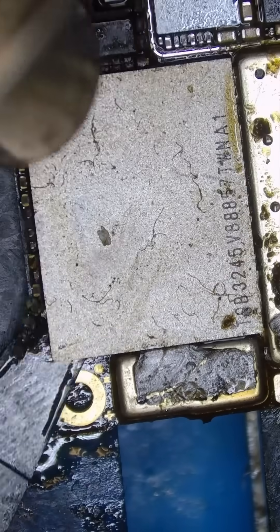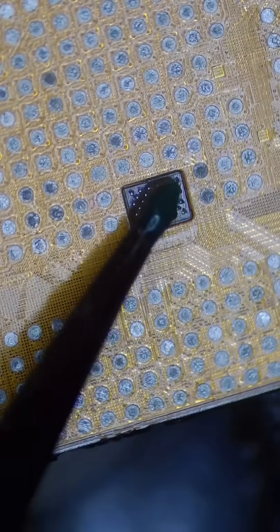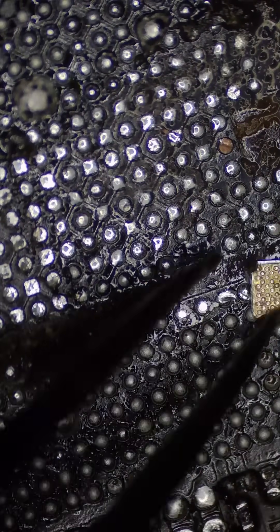Now we can remove the memory chip, which holds all of my customer's pictures. Let's clean the CPU on a heating platform — and whoa, I see something. The CPU is missing a capacitor. And when we look at the original motherboard, we can see that it's cracked. That's probably why the CPU is heating up. So let's keep going.